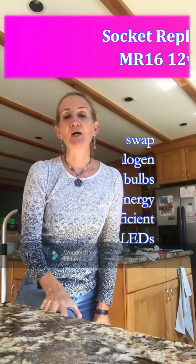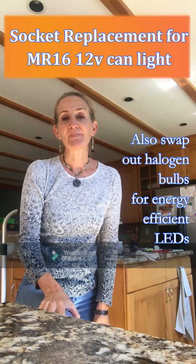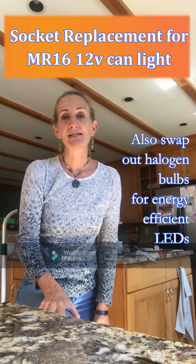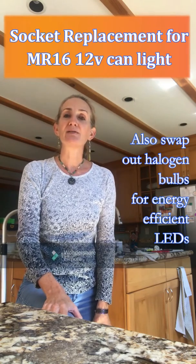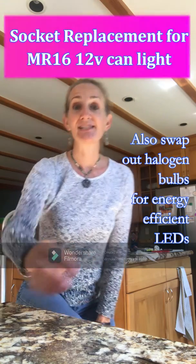Hey everyone, Valerie here working on a home project replacing burnt out MR16 sockets with new ceramic sockets. Also swapping out the old halogen hot bulbs with energy efficient LED bulbs. Let's get started.